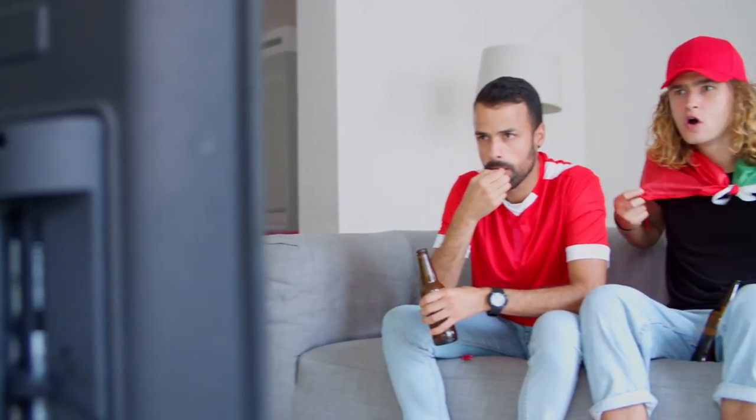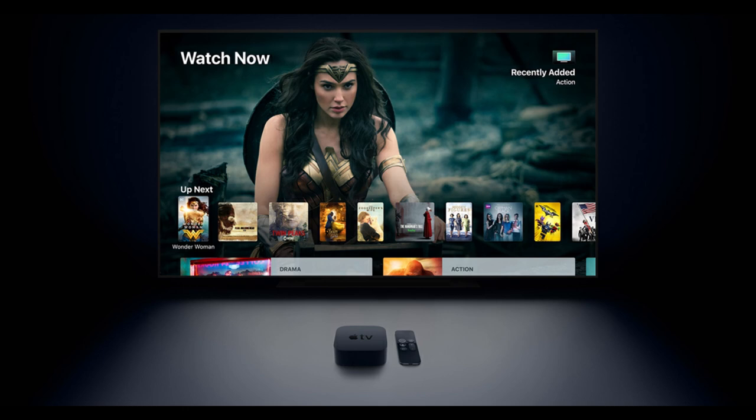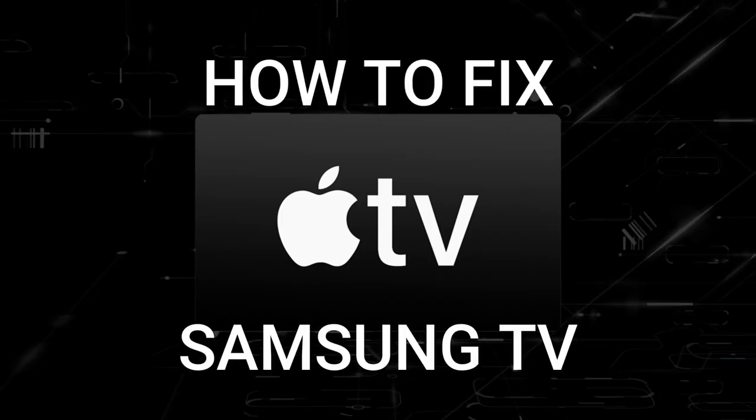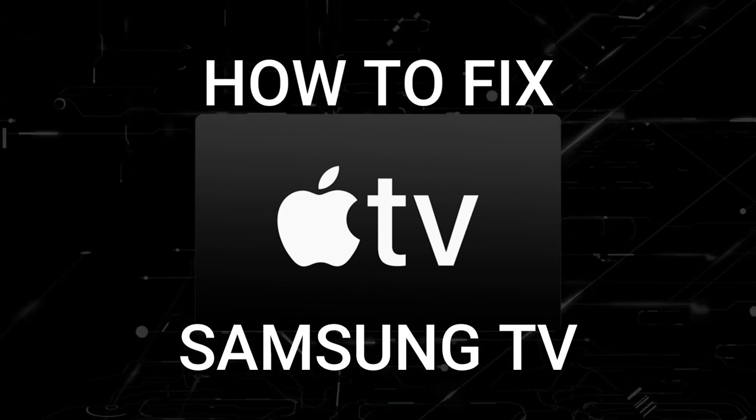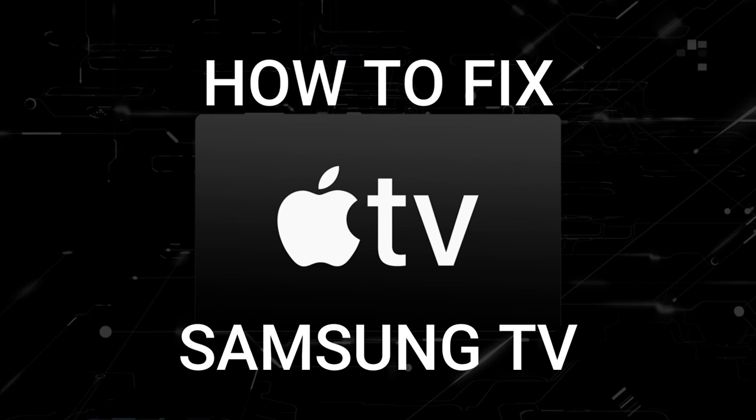Nothing can be more frustrating when you sit down to watch one of your favorite programs on Apple TV and you run into issues streaming it. In today's tech video, I'm going to show you how to fix Apple TV if it isn't working on your Samsung Smart TV.